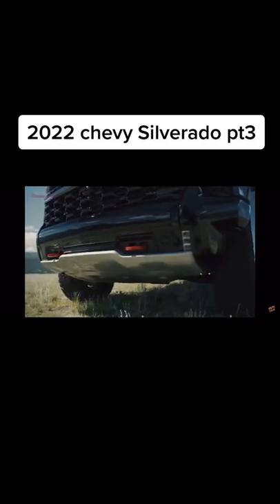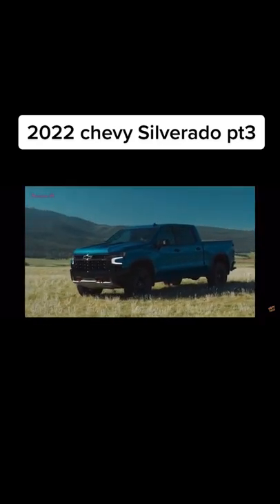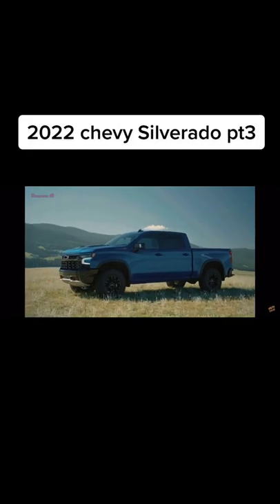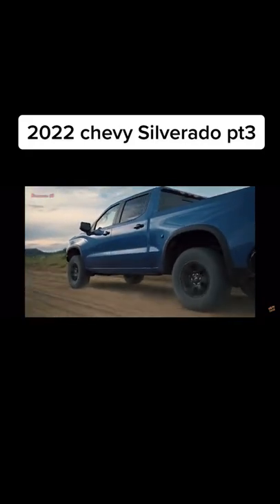The sculpted steel bumper and integrated skid plate prioritize durability and repairability. A camera integrated into the grille helps the driver view the terrain on technical maneuvers, and the substantial wheel flares give the truck a rugged appearance while helping to protect the sheet metal from flying debris.